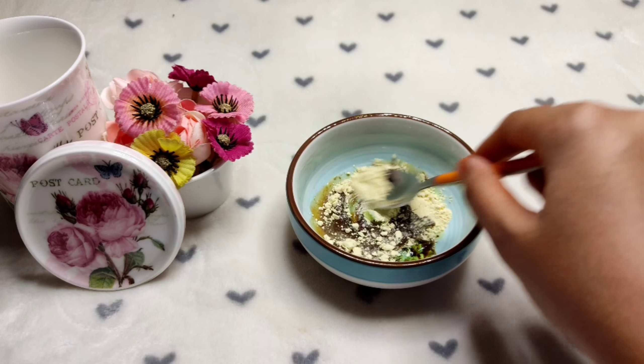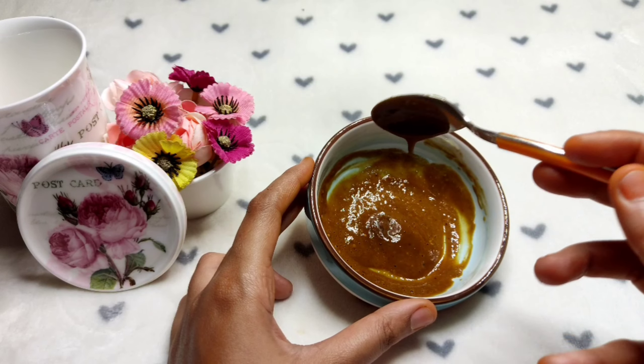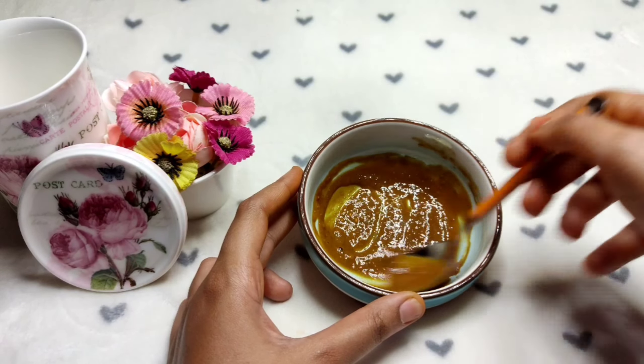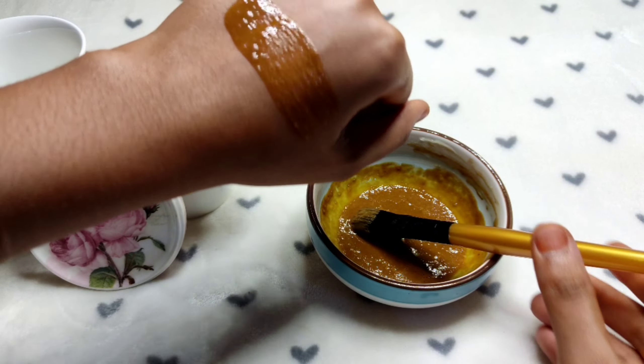If you don't want to waste this mask, leave it on for 30 minutes. After 30 minutes, you can wash it off with warm water.